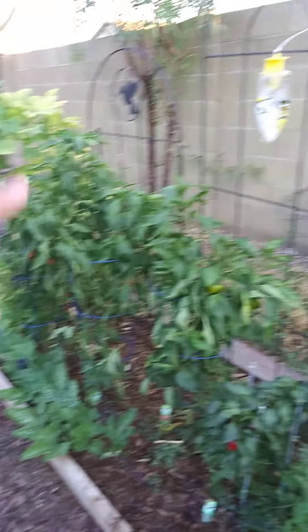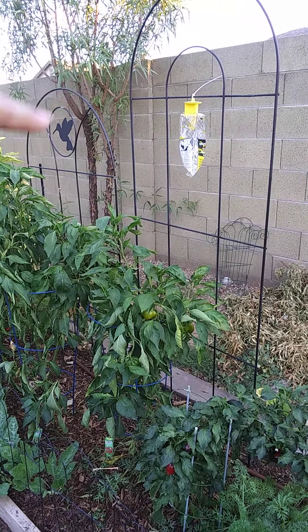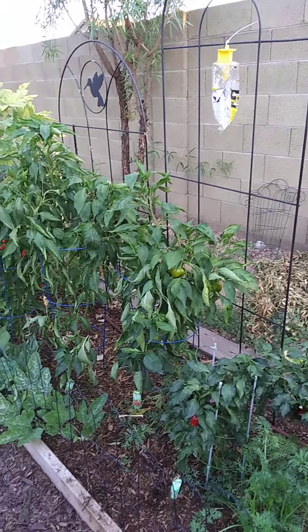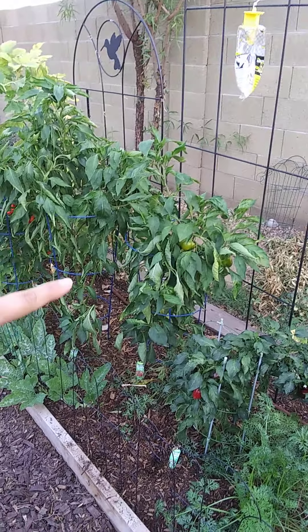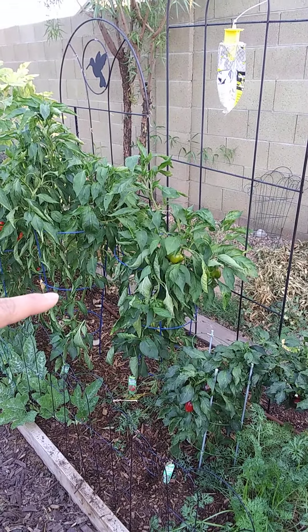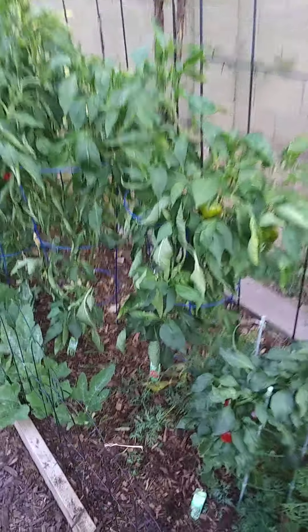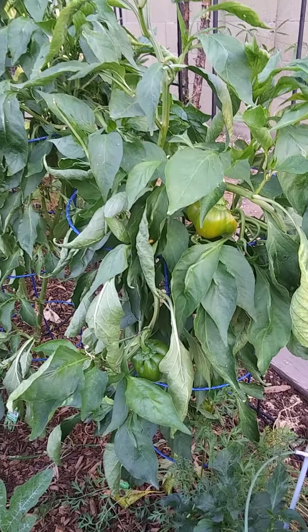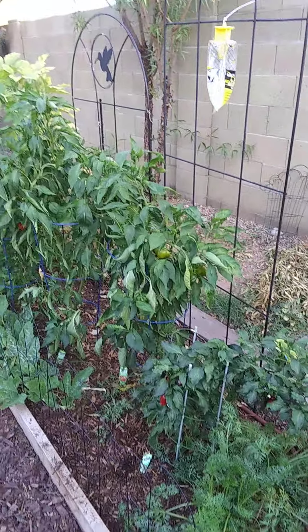I did hang up a wasp bag catcher and they don't seem to take any liking to it, so they're still in this pepper plant. I haven't harvested anything in here because I'm scared to go in there — I don't know what he's doing in there and I am scared to get even remotely close.